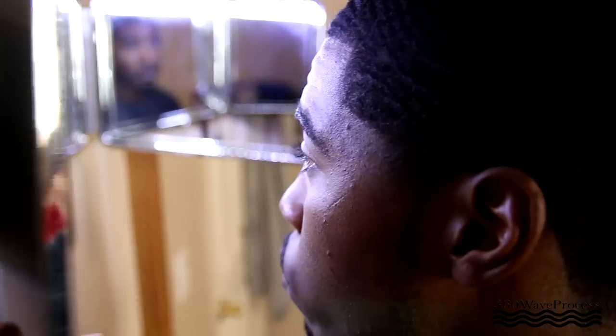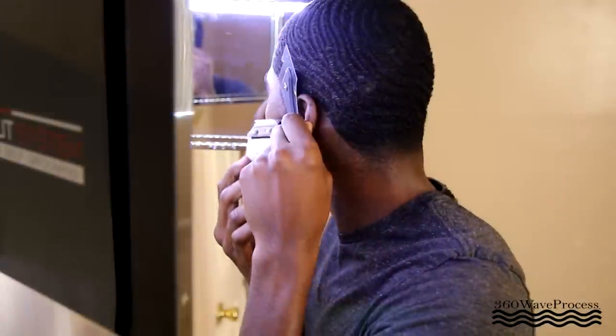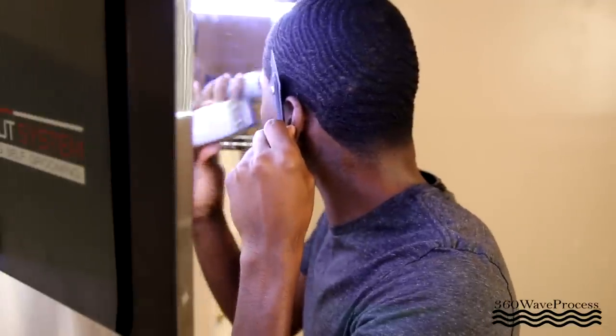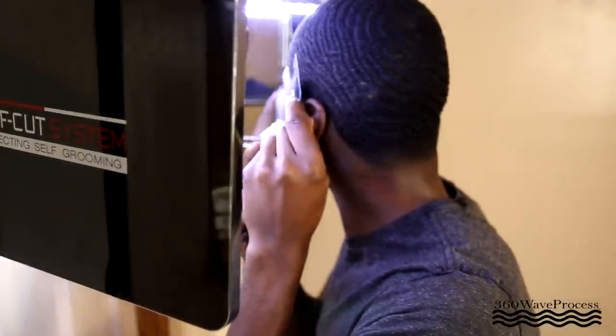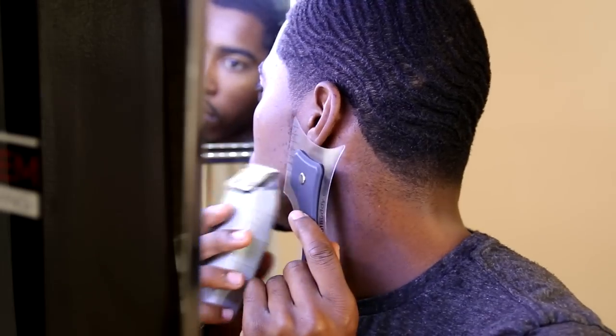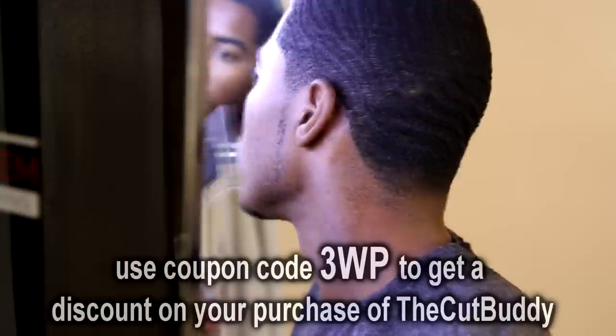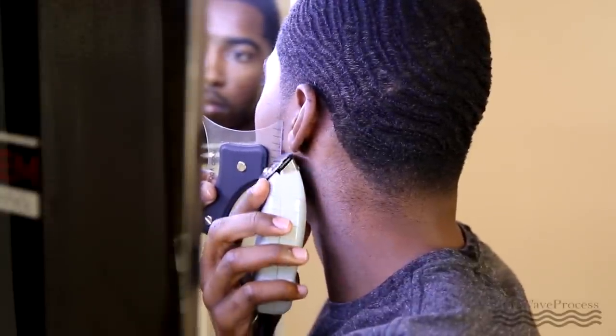Let me show y'all what it looks like real quick. If you're a beginner, you might want to take your shavers and shave off the cut buddy instead of shaving towards it, because that will prevent you from pushing the cut buddy back and accidentally shaving some hair that you didn't want shaved. Also, when you hit the sideburns, you just use the straight edge part and you go up — it's that simple. I finished this side. I still got to touch it up a little bit with the clippers, but besides that, the curvature is on point.